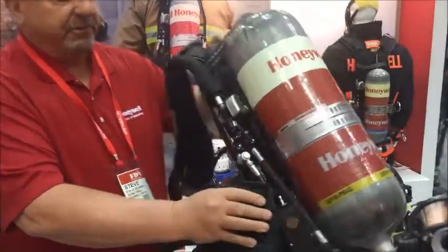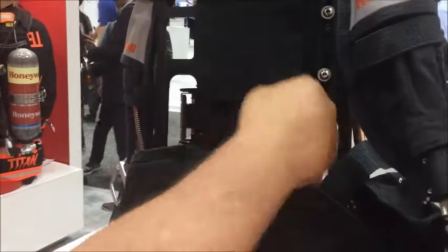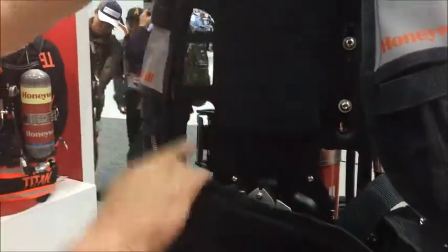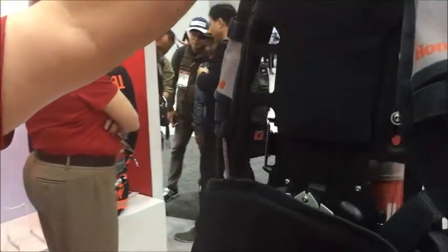A couple of the key features: we have an aircraft aluminum back plate. We have three holes on the side — one on this side. Each one of these cavities is rated for a 1,000 pound pole test for easy rescue.